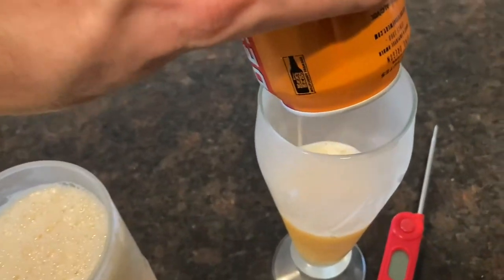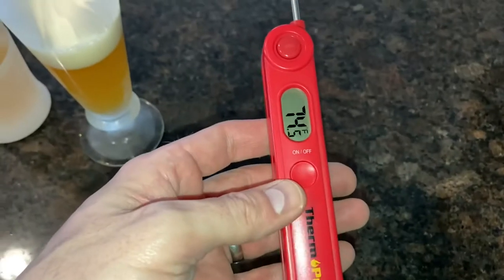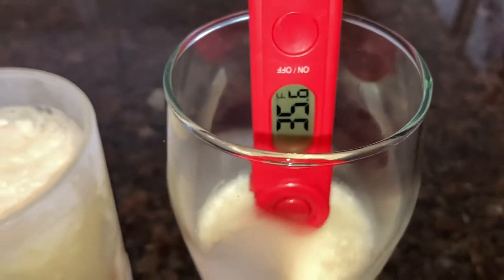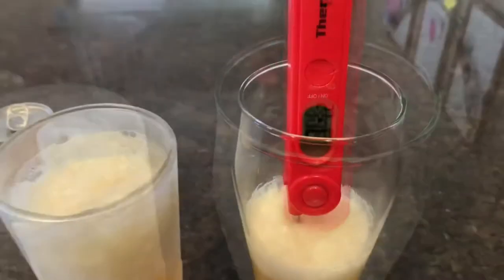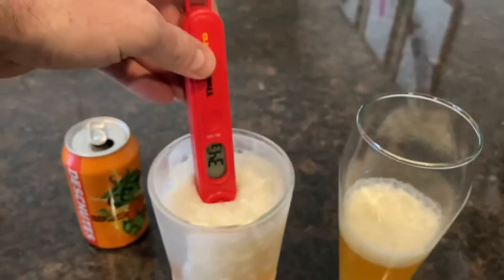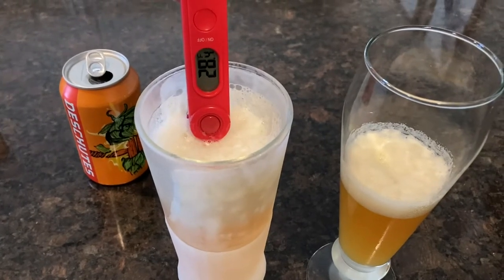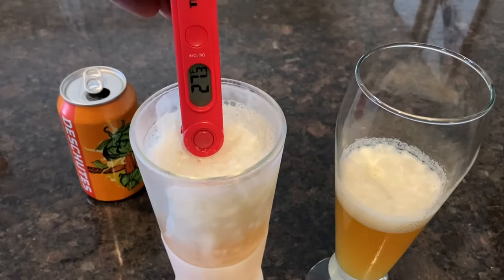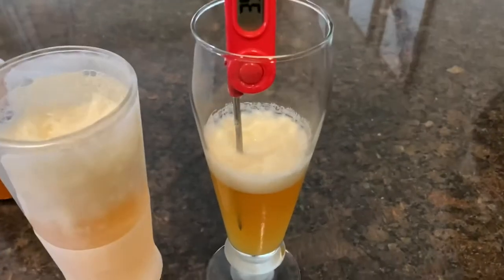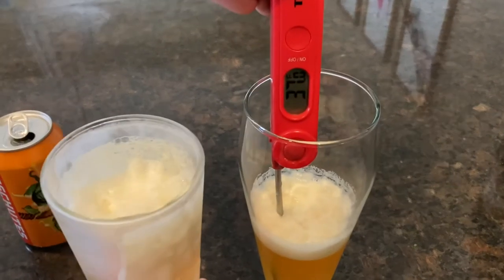For this test — not scientific by any means — we're doing a temperature check. On the right is a regular glass mug, and on the left is the new mug I just received. We'll pop in the thermometer: 34 degrees, going down to 30 degrees with the regular glass. Then check this out — that patented liquid between the glass walls not only keeps it cool but actually works to chill and drop the temperature of the beer.